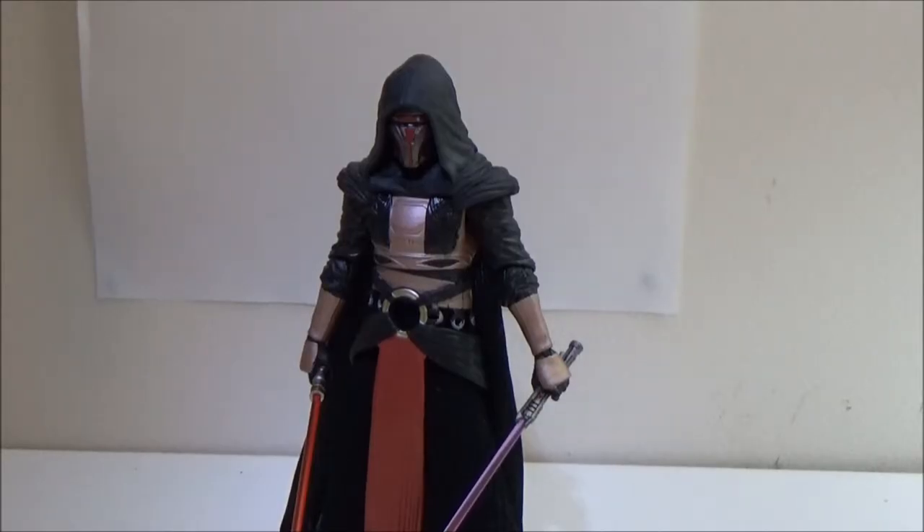Hey guys, welcome back to another Star Wars 6-Inch The Black Series action figure review, this time a Darth Revan from the expanded universe. The fans choice this one. Super, super awesome figure.